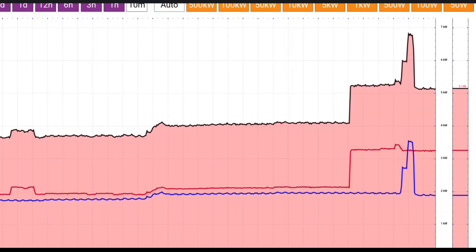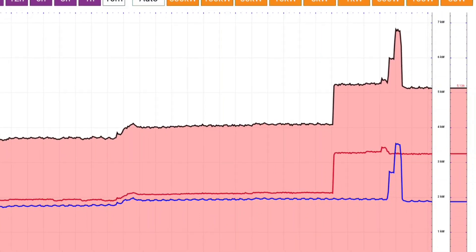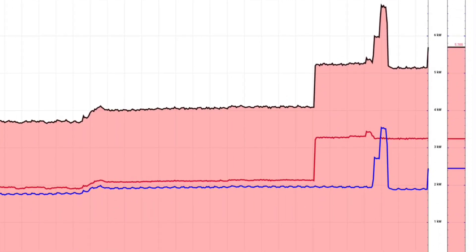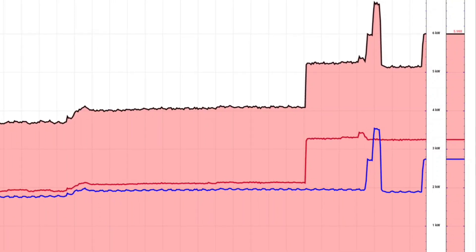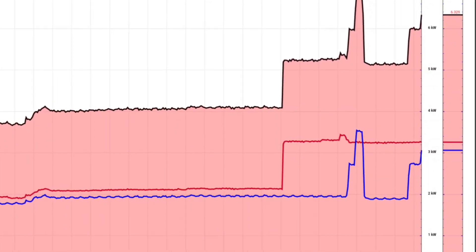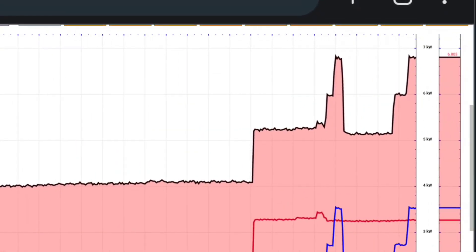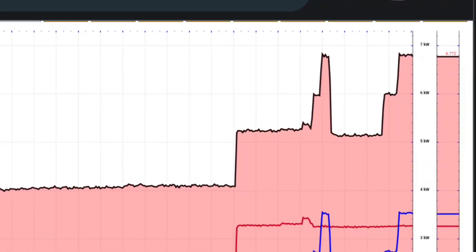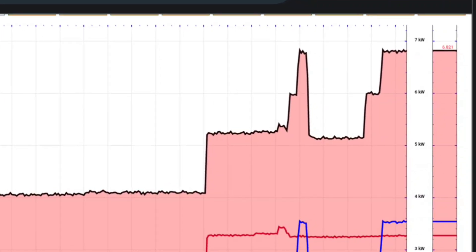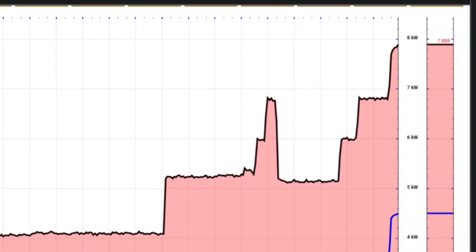Right now the dishwasher's running, the water heater's running, the heat pump's running — a bunch of stuff. We're pulling about 5,100 watts. I've got a double toaster, so on the blue line, which I believe is L1, we're up to 6,000... up to 6,800. Holding at 6,800. Let's turn the coffee maker on — same leg. We're at 7,700, 7,800. I'm going to turn that off because it's going to trip.